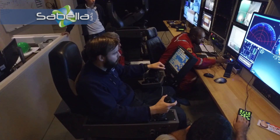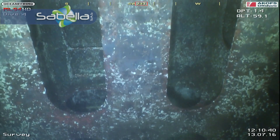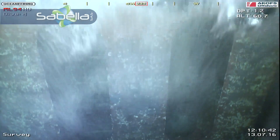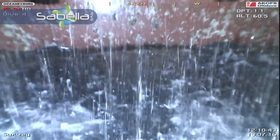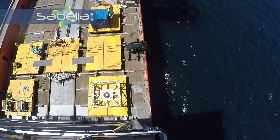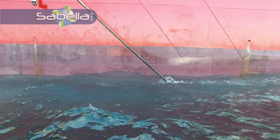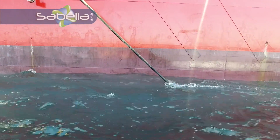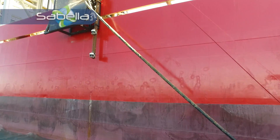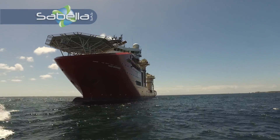There you go. 1.1 Watt. Copy. How do we go? No. No. Thank you.